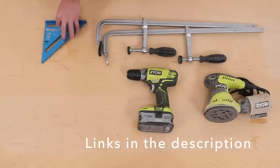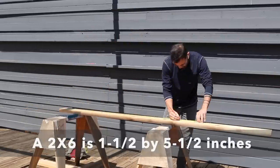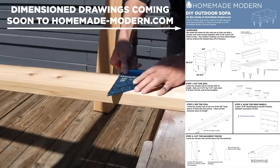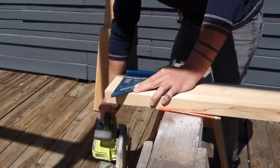We're going to start by using a circular saw and speed square to cut the wood to length. All of the wood pieces for this sofa are made out of two by sixes. I'll post drawings with all of the dimensions on my website. I use this circular saw to make all the cuts, and when I'm making right angle cuts like this, I just like to use a speed square to guide the blade.